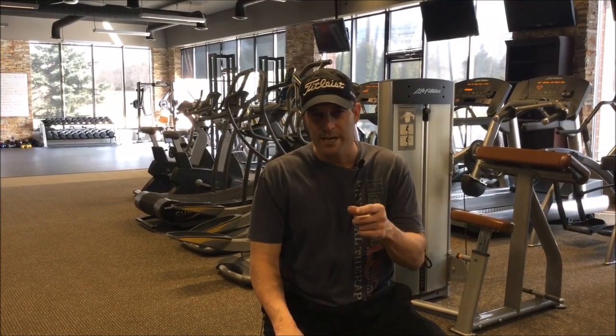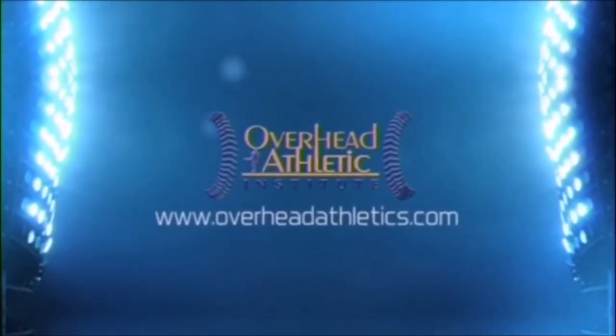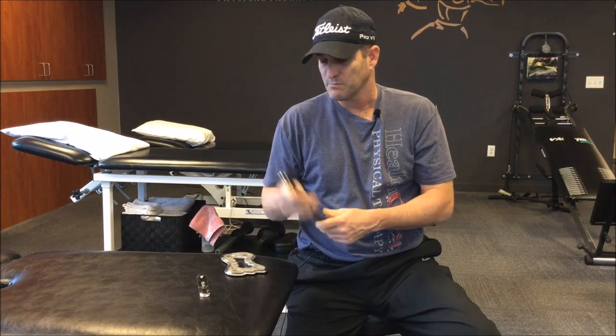In this video, I'm going to show you three Graston techniques that I use with all of my Tommy John athletes. I use Graston a lot in my clinical practice — I've bought multiple sets for my clinics. With what we're going to show today, we're going to use two tools: one that's more diffuse and one that's more pointed.